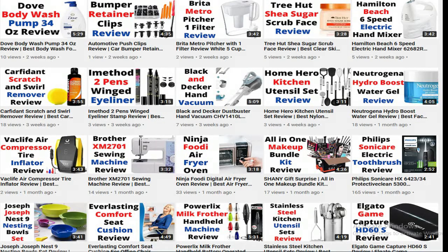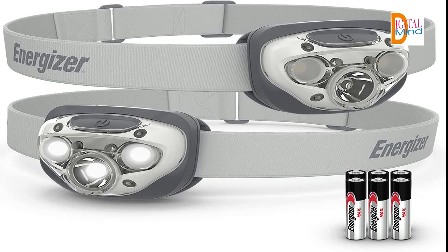Welcome to the Digital Mindblog. In this video, I am going to review the Energizer LED headlamp. Please subscribe to the channel and press the bell icon so you can get my latest video notifications on time. Let's start the video and see the features of the Energizer LED headlamp.